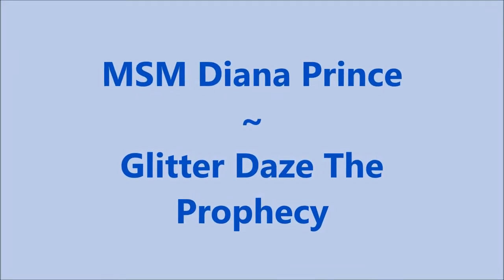Hello, my friend, and welcome to my channel. Today I've got Moonshine Manny, Diana Prince, and Glitter Days: The Prophecy.